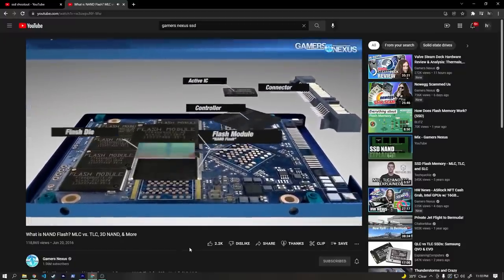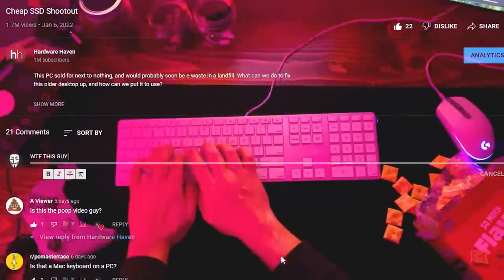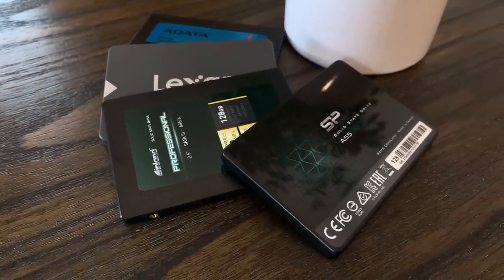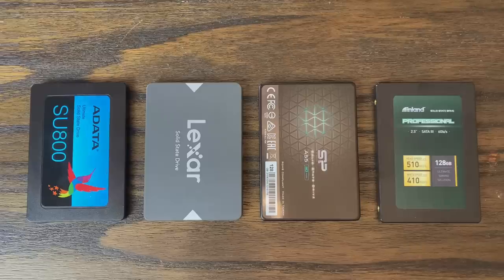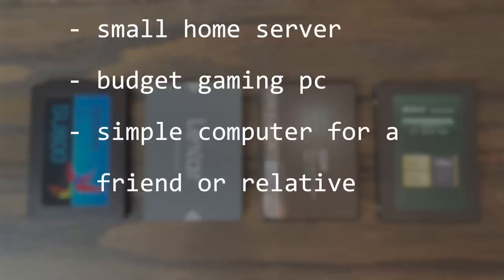And I know what the comment section is probably going to look like. At least someone is going to say something along the lines of: 'WTF, this guy has no idea what he's talking about. You need at least one terabyte in 2022. You're just wasting your money, bro.' While in many ways I don't know what I'm talking about, I think there are many people, including myself, who have very practical reasons for using small SSDs like these — a small home server, a personal or gaming PC on a tight budget, or just a PC for grandma who's only going to check Facebook and maybe download some ransomware.